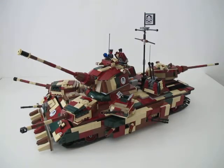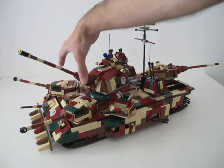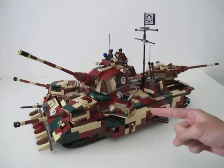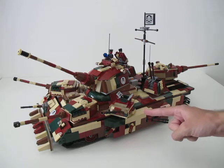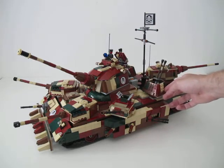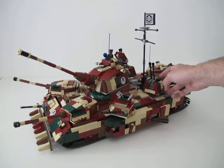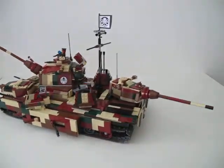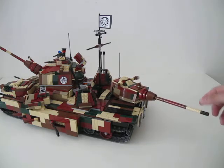Now it's time to see the vehicle in greater detail. It has a total of nine turrets. The two on the front are Tiger 1 turrets; these ones are the Panzer 4 turrets. It also has two Flak 47 millimeter cannons.